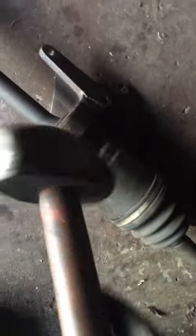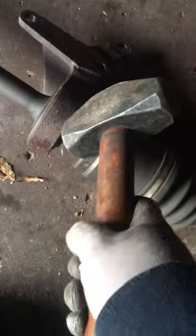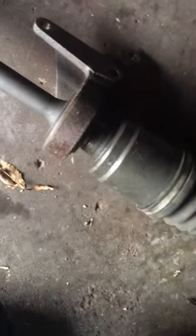This is a mini sledgehammer — the heaviest one I got. What I do is usually just one good hit, one, two, three times, and it should pop out.